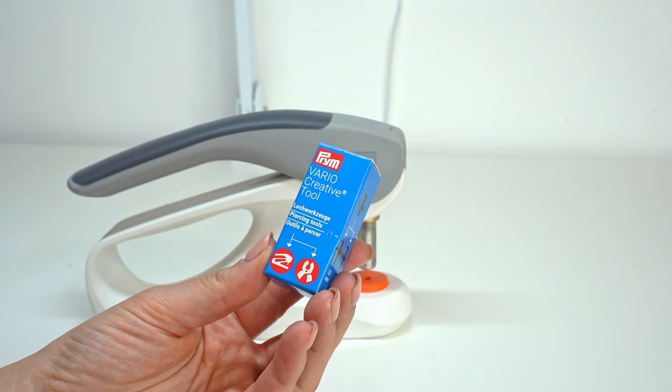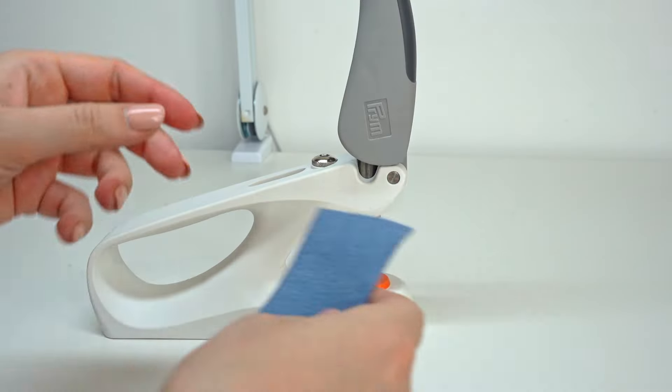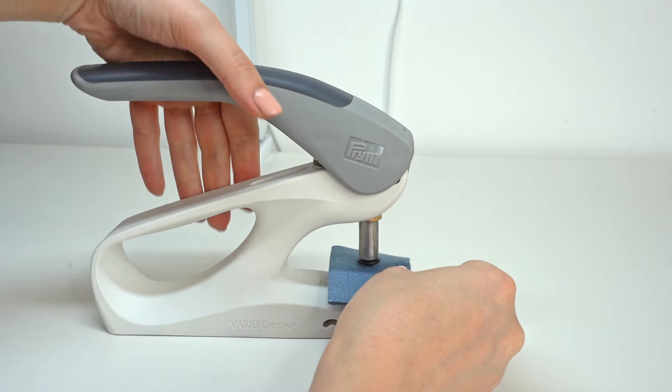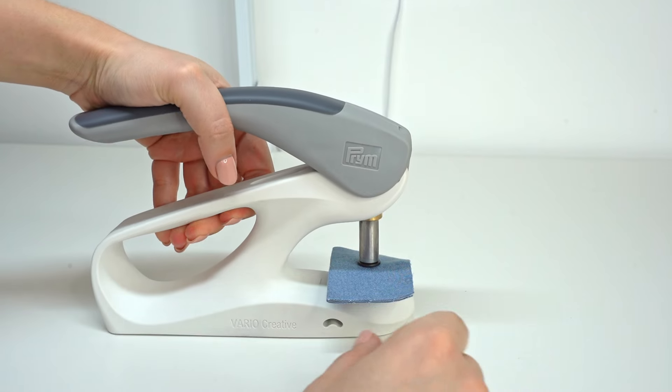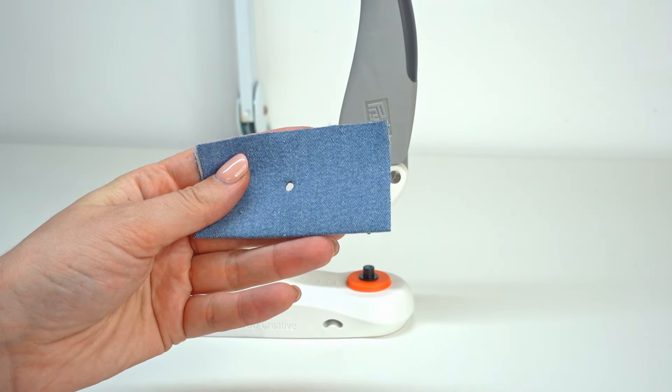Dies or punching tools are selected based on what task you want to perform. If you want to punch holes you select punching tools; if you want to install snaps or eyelets you use setting dies. These tools also vary in different sizes depending on what you want to install. Let's install the punching tools to the top and bottom, put fabric in the middle, and then fully lower the handle. The tool will make a click sound announcing that it has punched the hole in the fabric. Then release the handle — and that's it, we have punched a nicely looking hole.